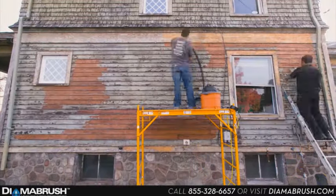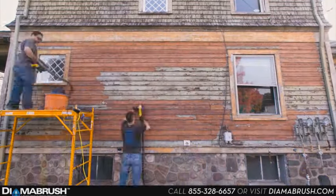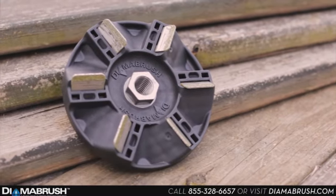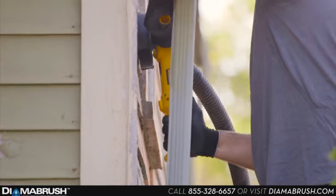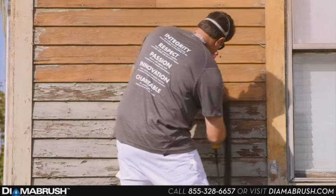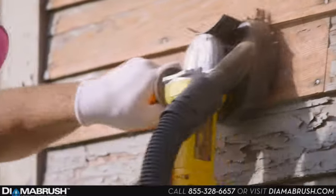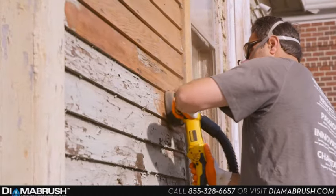The Diamond Brush is insanely easy to use because of its innovative design. The secret is Diamond Brush's patented diamond blades. They quickly and safely sand and refresh wood without clogging, without chemicals, and without water. The Diamond Brush tool easily attaches to your existing five-eighths angle grinder. You can clean and prep with just one simple step.